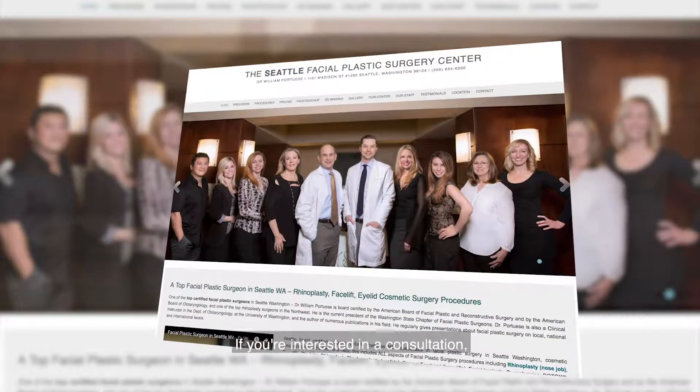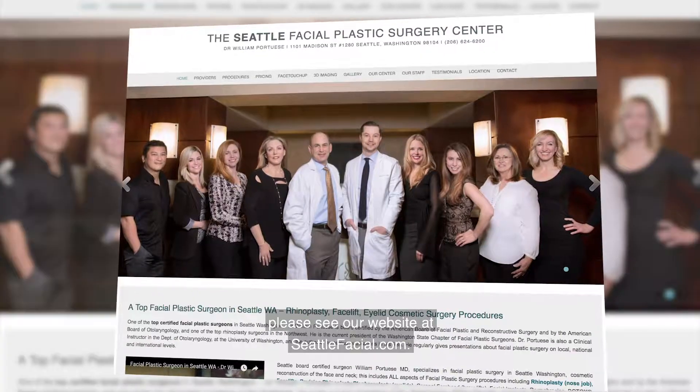If you're interested in a consultation, please see our website at seattlefacial.com.